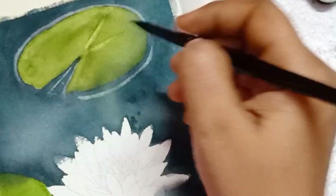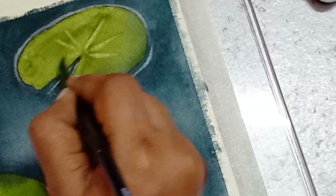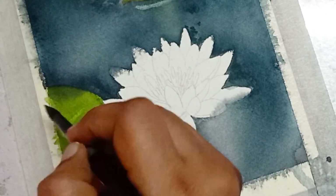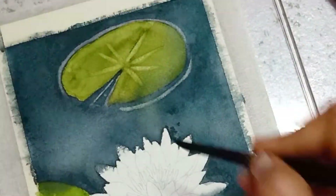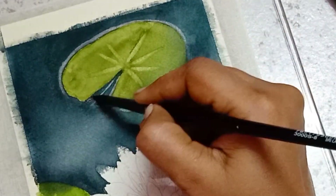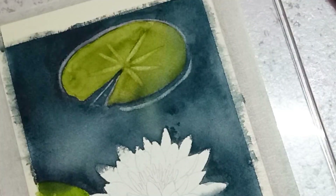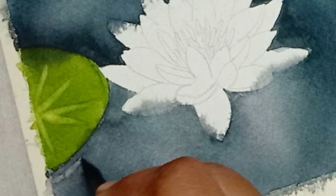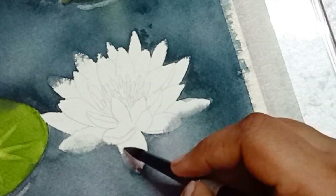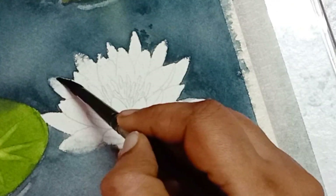Again, here I am using the lifting technique over the lily pads. I am adding gray color to the edges of the lily pad. While I was spraying the water, some of the pigment flowed into the lily flower and dried. Now I am picking those colors out using my damp brush.